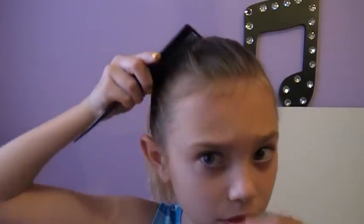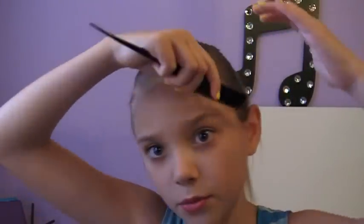So after you have your hair in your ponytail, I'm just going to brush out all the knots. And then if you have any flyaways, you can wet down the front of your head, then use your rat tail comb — or it doesn't have to be a rat tail comb for this part — and just brush back any flyaways.